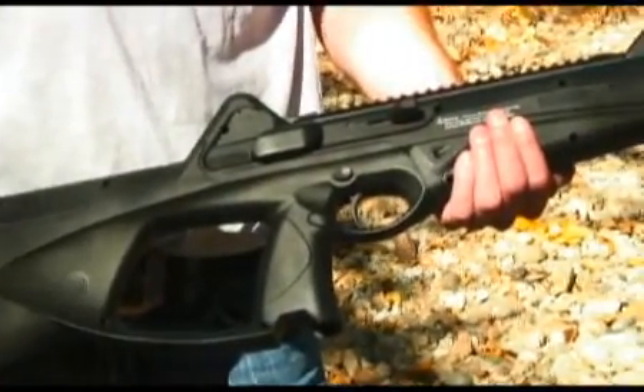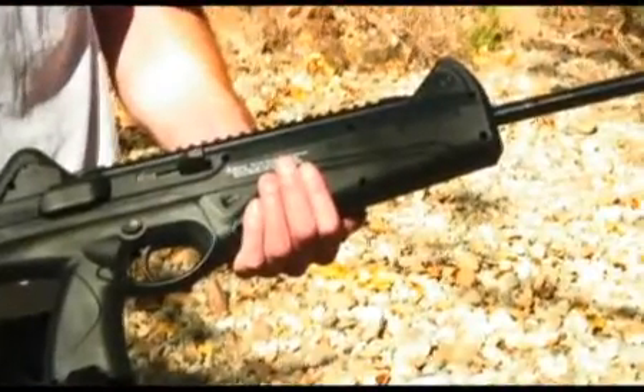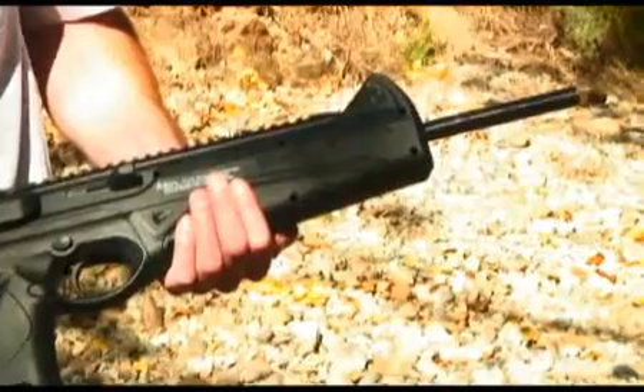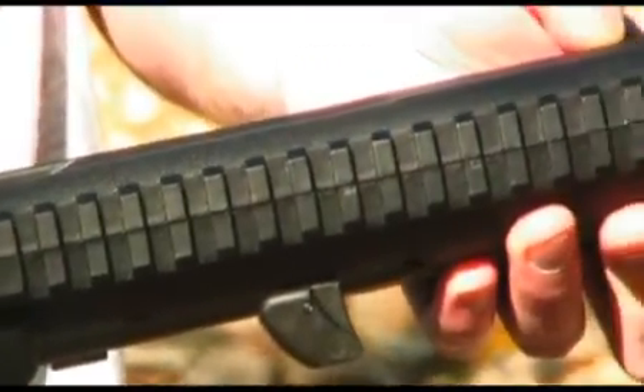The standard Beretta CX-4 Storm, which is a close replica to the real firearm, comes in a durable, black, all-weather synthetic stock. It has mounting rails on top of the gun for lasers, red dot sights, and scopes.